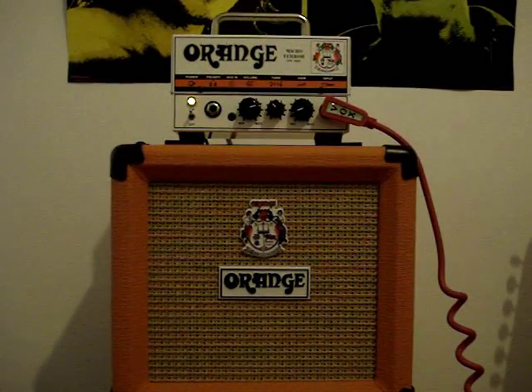Let's try a little clean sound with an Aria STG-003.